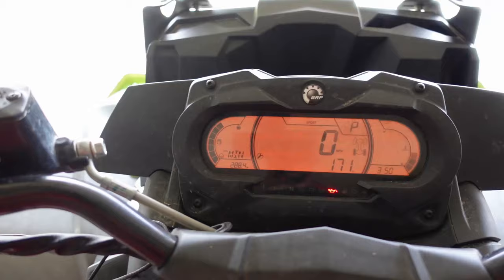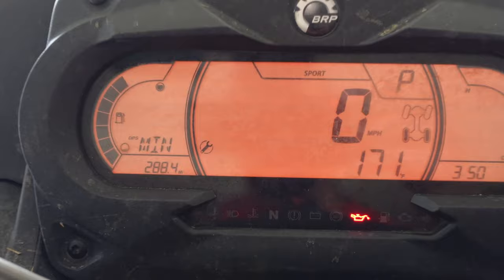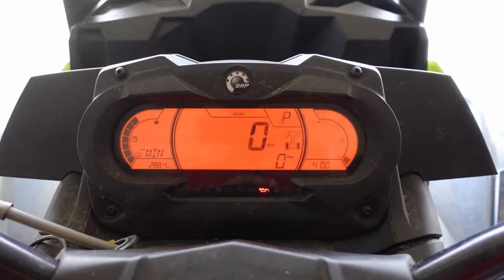Alright guys, to reset your maintenance required you have to have the wrench on — if the wrench isn't on you can't reset your maintenance required. The first thing you want to do is go to settings, and then push down into the sub-menu of settings. The first thing that popped up for me is res mate — I'll show a little clip of that now.